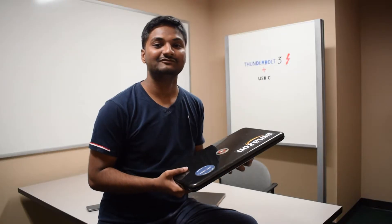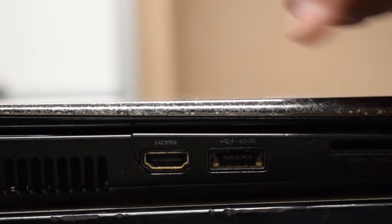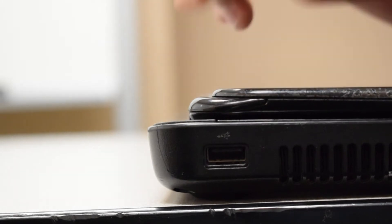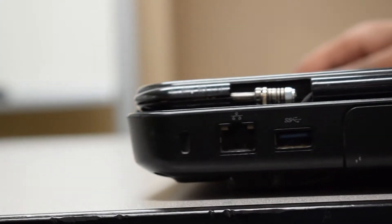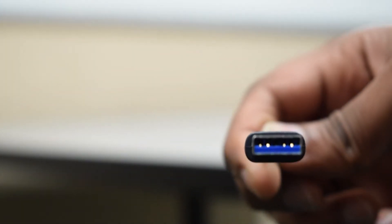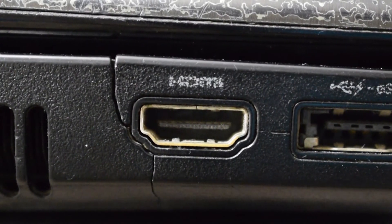We know that a USB-C port can also be used as a headphone jack. Now let's see what else a USB-C port can do. This is a five-year-old Dell laptop. This laptop has four USB ports — one on here, another on here, another one here, and here — and to access these ports we need cables like these.